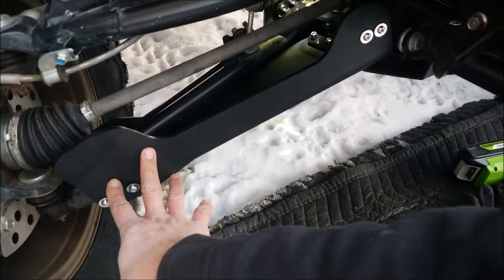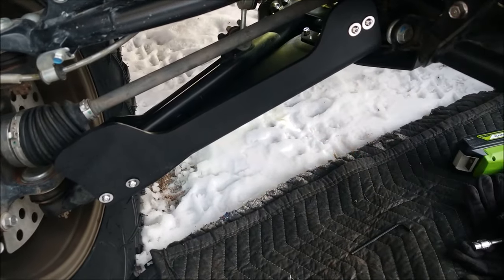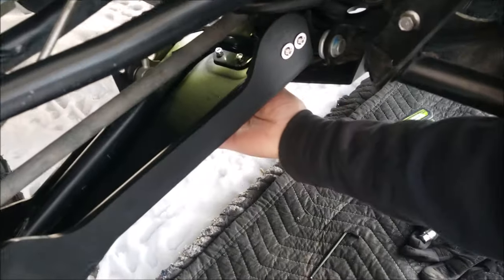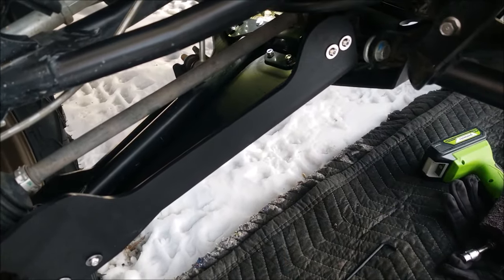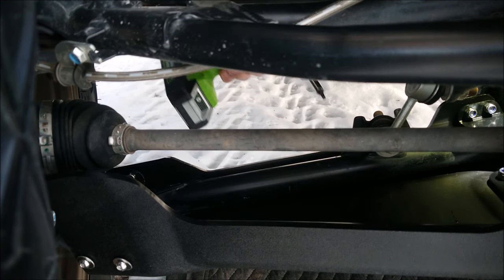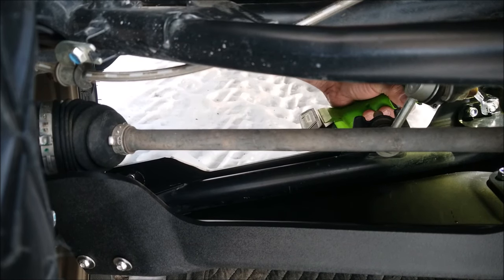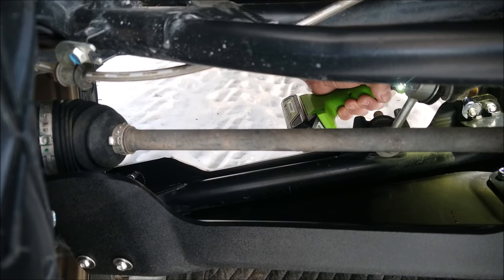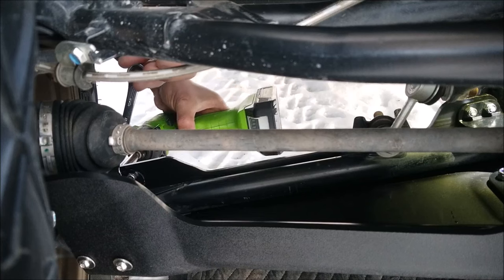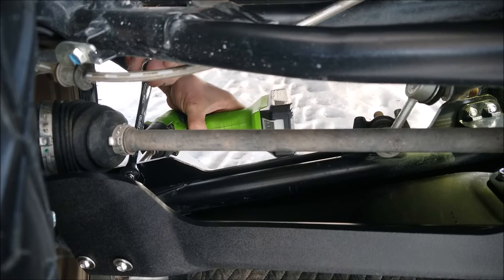That went pretty well. So what I'm going to do now is tighten these big bolts that hold the sides on, then tighten the center bolts, and as a final step tighten the bracket bolts. I've turned my wheel for clearance.